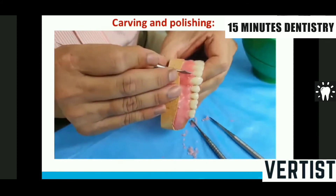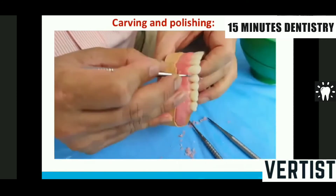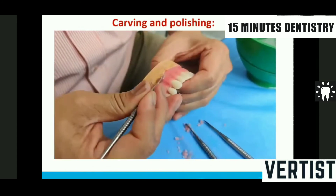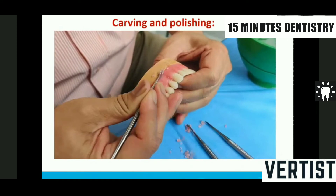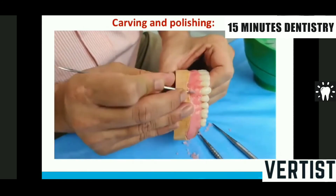In the canine I make the root more prominent to give the canine eminence. This canine eminence is very important to provide lip support at the corner of the mouth. If the canine eminence is absent, there will be a depressed look in that area, which will make the patient look aged.